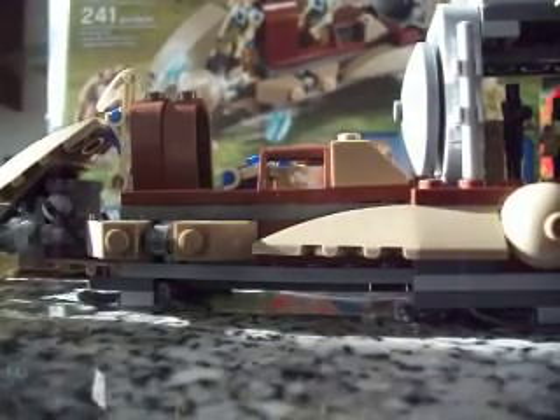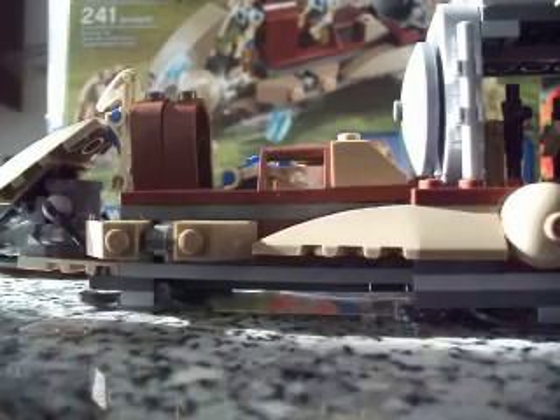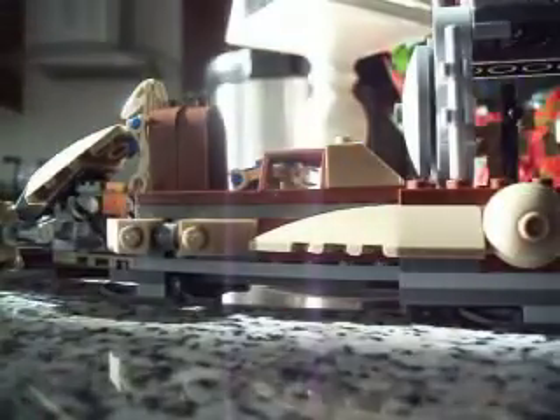Hi guys, this is Andrew and Sean here, back with another Lego Star Wars set, and this set is called the Battle of Naboo.